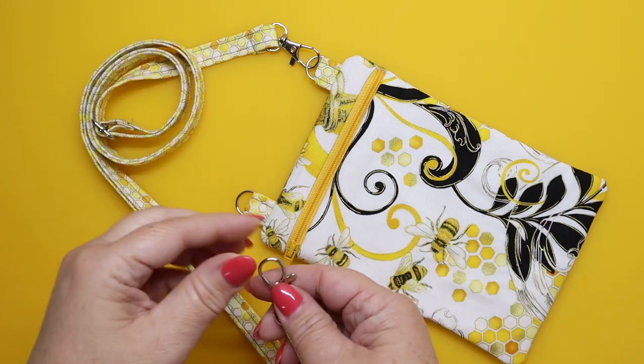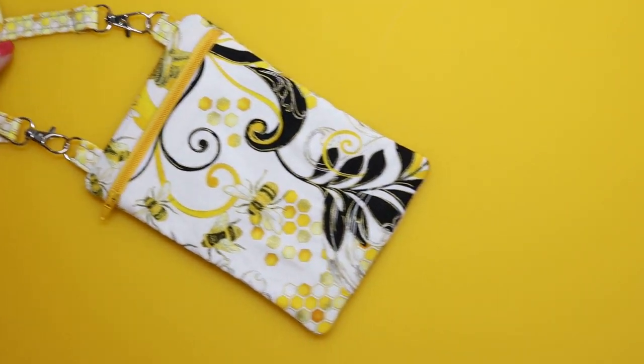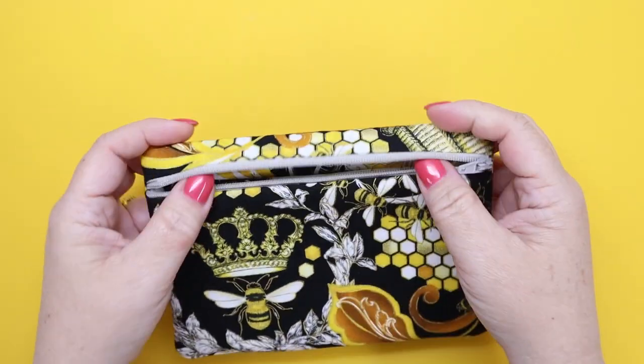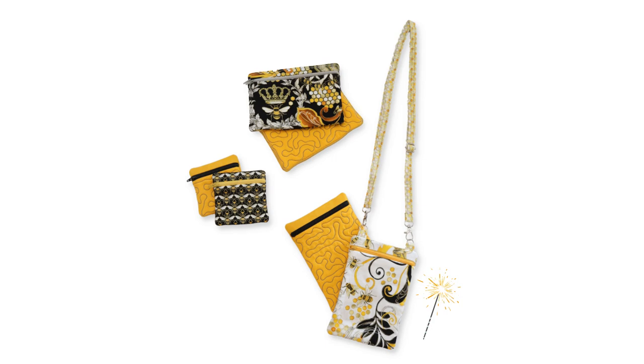Have you been searching for a good basic in-the-hoop zipper bag where the fabric is the star of the show? Well, I am pleased to introduce to you the Busy Bee Zipper Bag in the Hoop Collection. It includes 13 different sizes and shapes like horizontal, vertical, and square.